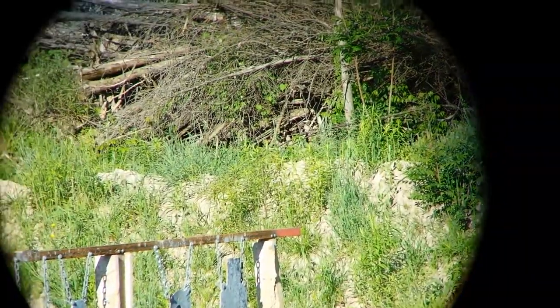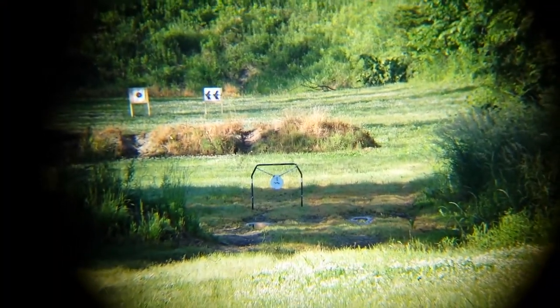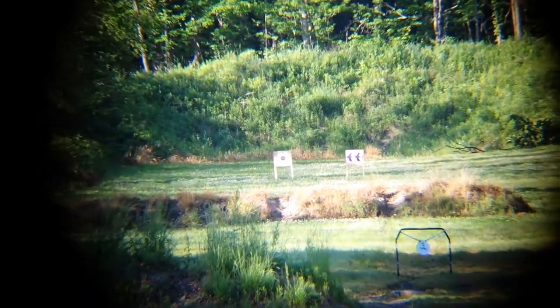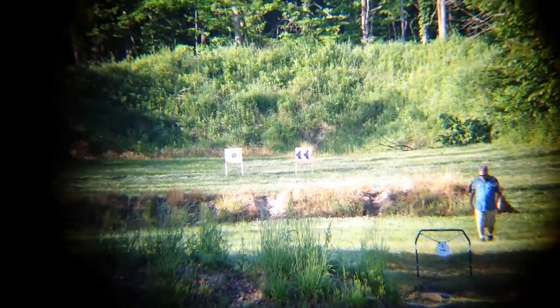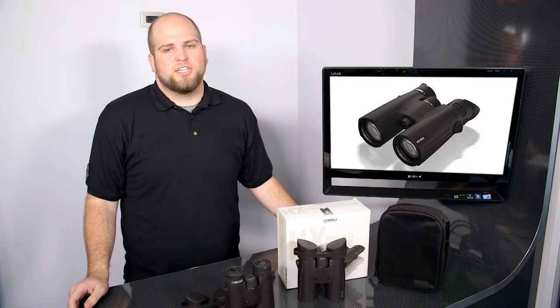These are great binoculars for hunting, bird watching, or just out hiking around — really great for just about anything. High quality binoculars like these are always great to have on hand anytime you're outside. We have a lot of people come to us looking for binoculars — they have a lighthouse and want to keep an eye on the bay, they have an ocean view apartment, or people who just live out in the country and have a lot of nice scenery to look at.